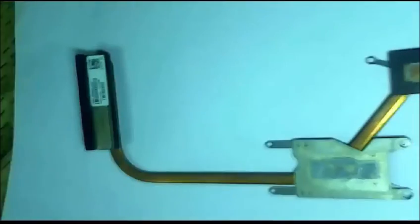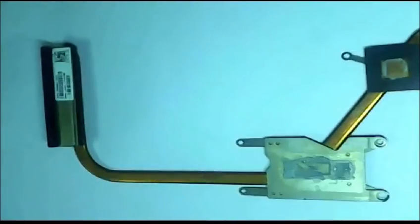This is the cooling fan. This is the laptop keyboard — here is the background and this is the cable. This is the laptop keyboard. Here is the touchscreen laptop and these are the laptop buttons, and here is the keyboard.